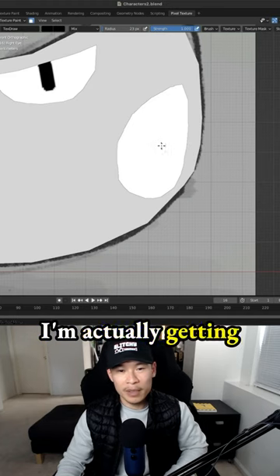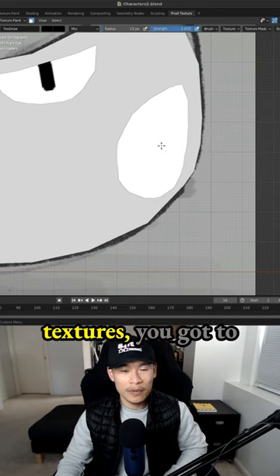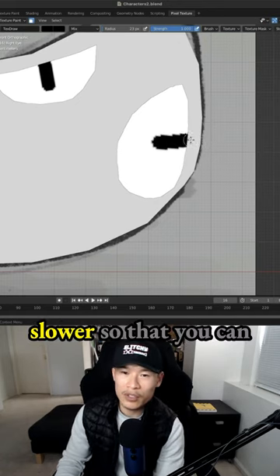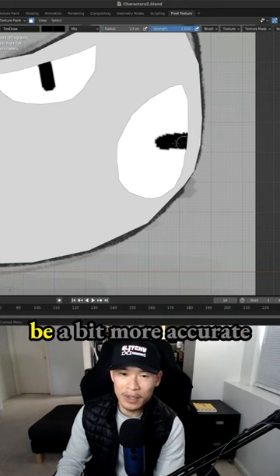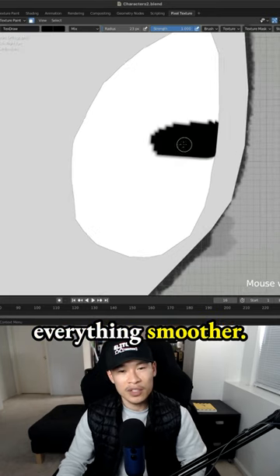The eye actually looks pretty good. I'm getting better at using the mouse to fill in the textures. You have to paint a little more slowly so that you can be more accurate, because swiping really fast doesn't make everything smoother.